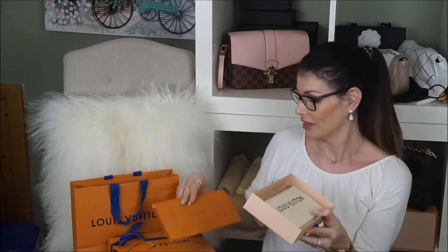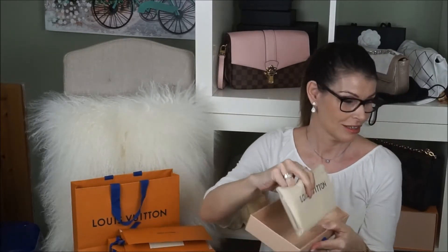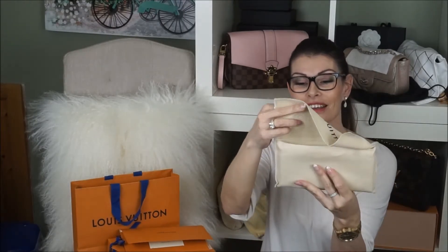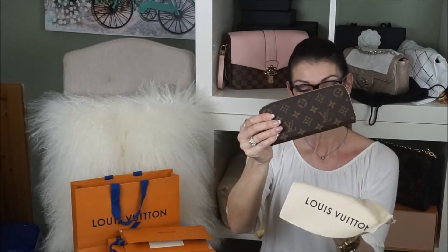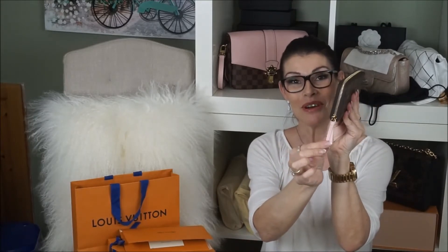As you can see, I've got the name tag in the back. It's a Clemence Zip wallet in rose ballerine.